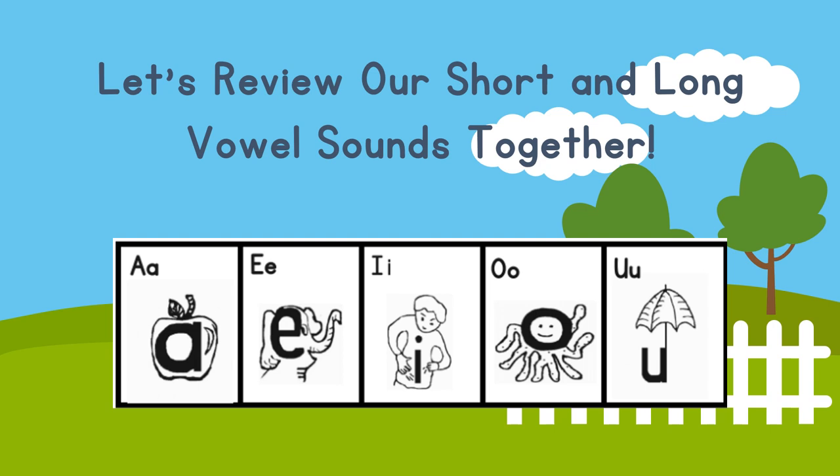Awesome job, kindergartners! Now let's go back and make the long vowel sounds. Remember, long vowel sounds means the vowel is going to say its name. Are you ready? A, E, I, O, and U. Great job.